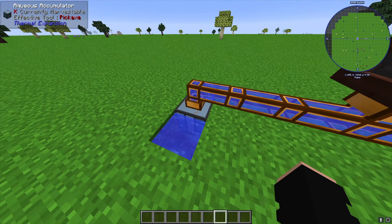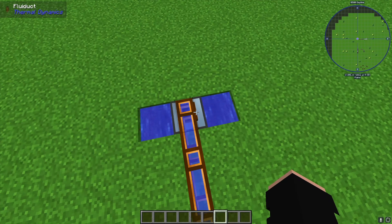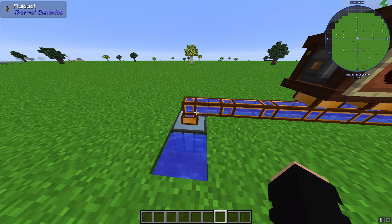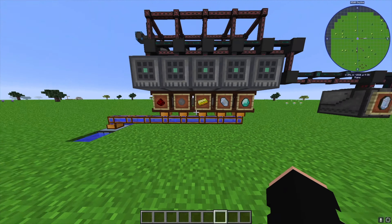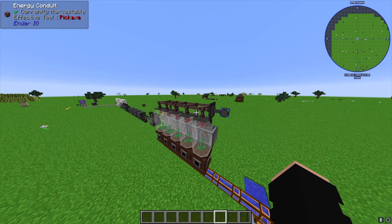The Aquios Accumulator gives us an infinite water source. You dig down, make it three wide, put a water source on each side, the accumulator goes in the middle, and you've got infinite water. I've taken some fluid duct and ran these over to five Garden Cloches. These Garden Cloches take water in on the bottom and power in on the top.